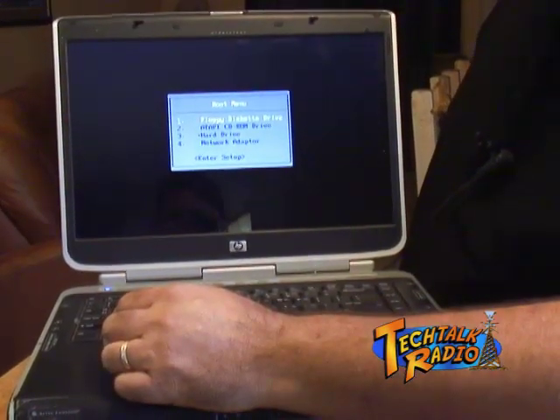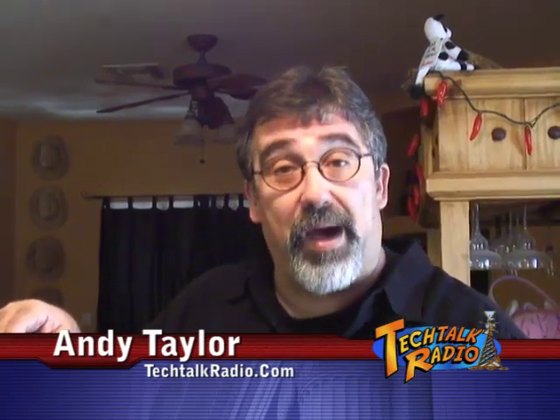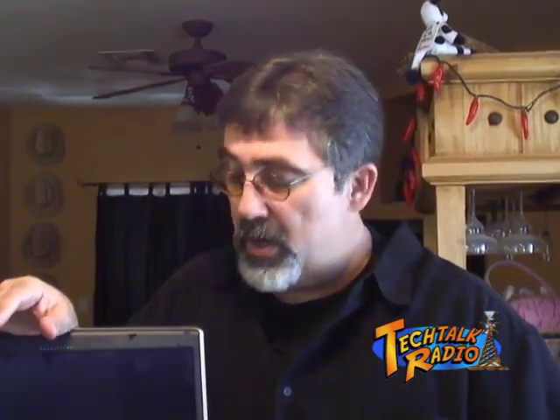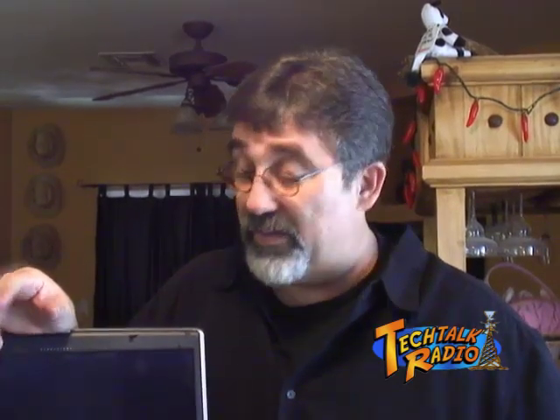Our system will now go ahead and boot normally. There you go — you've just upgraded your system to two gigabytes of memory, with the other memory upgrade you did on the bottom of the machine. Now remember, depending on each system, you're going to have to check with your manufacturer or even check with Crucial.com to find out just how much memory your laptop can take. With Windows XP standard 32-bit, you can only use three gigabytes of RAM anyway, so you don't want to go overboard with it.